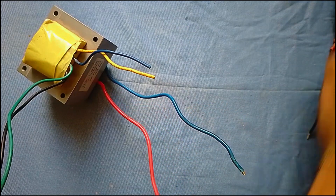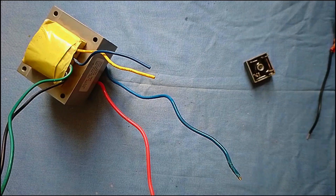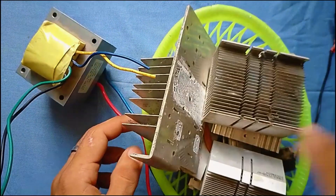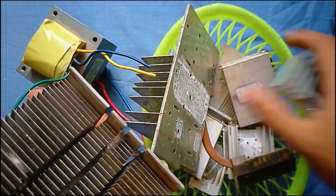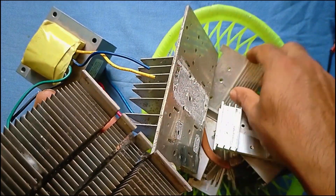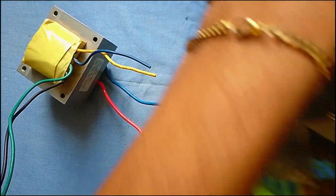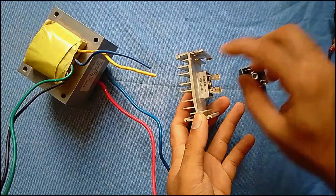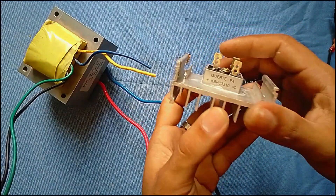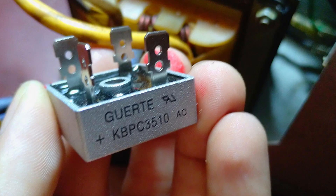Now we are going to need to rectify with a heat sink. Here we have a heat sink, a clean lamp, and a rectifier. This is the KBPC3510.